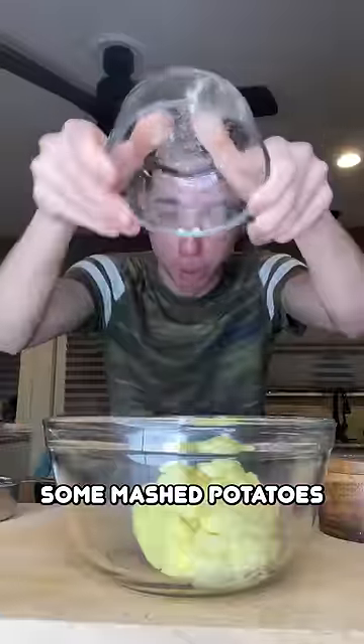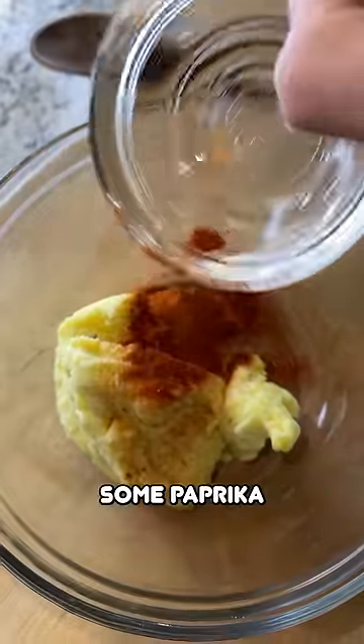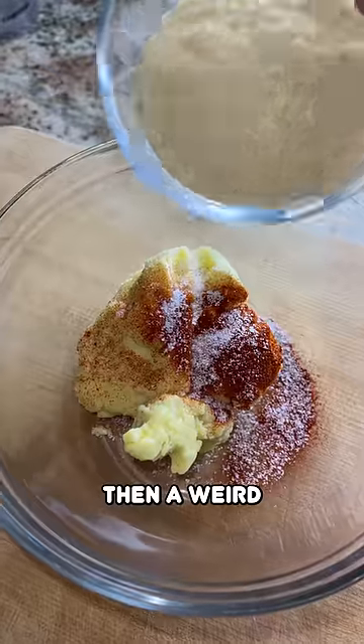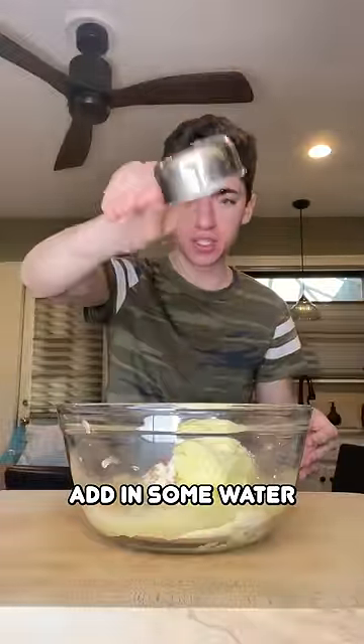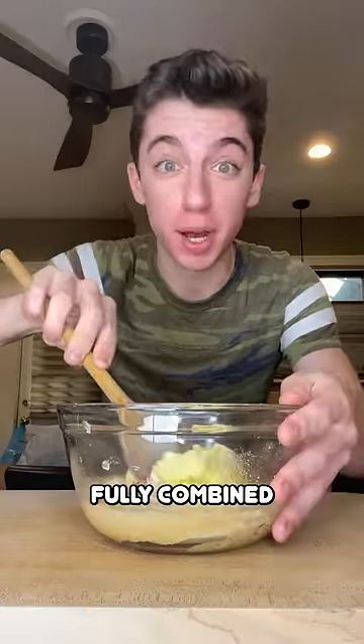First up, grab yourself some mashed potatoes. Then season your mashed potatoes with some paprika, some salt. Then a weird ingredient is some corn flour. And finally, it says to add in some water, and just mix this together until fully combined.